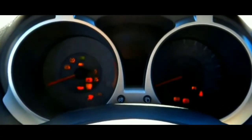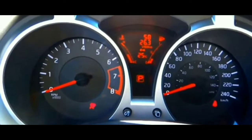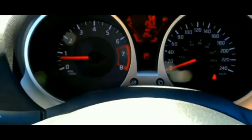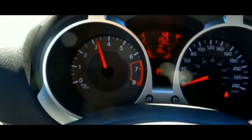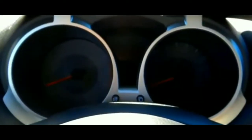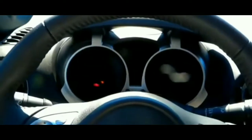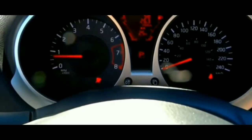Basically what happened was I was at a McDonald's. I went to get something to eat, parked my car, got out, was there for maybe like 15 minutes, got back in and it would crank and crank and crank, but it would not turn over.